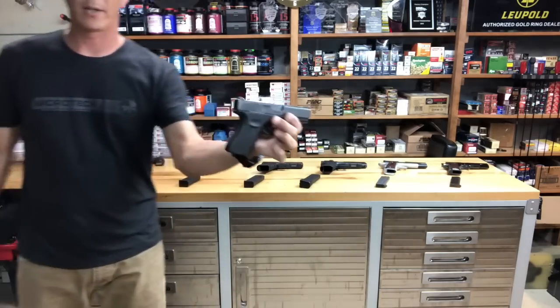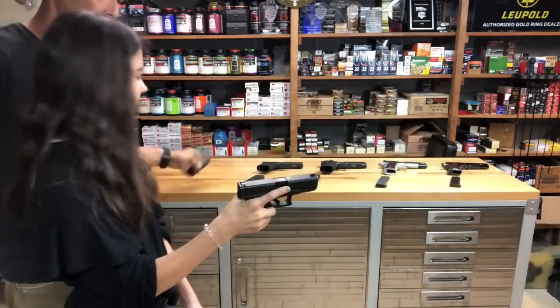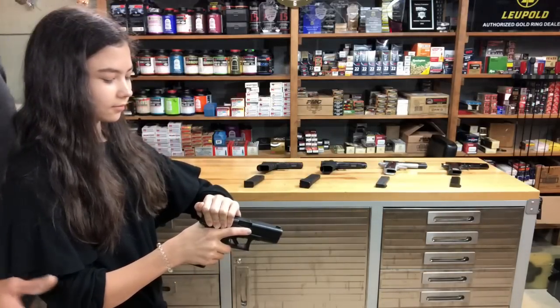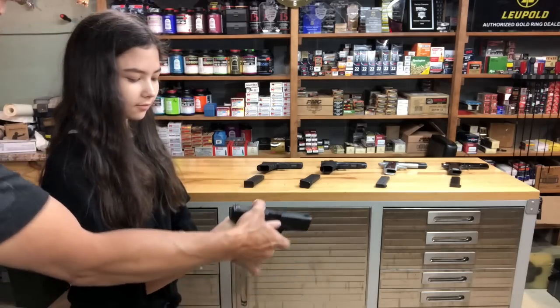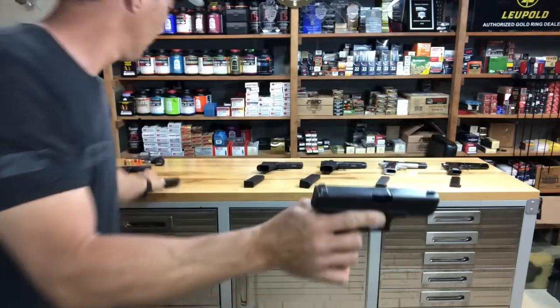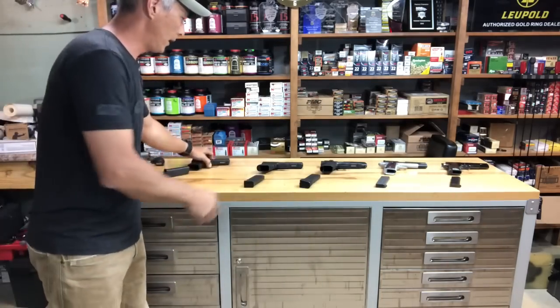Now we're going to hand her the Glock 19. Here's your magazine. I want to make sure the camera can see everything. Keep this arm straight — push straight forwards and down just like that. I'll remove the magazine and here is that round.